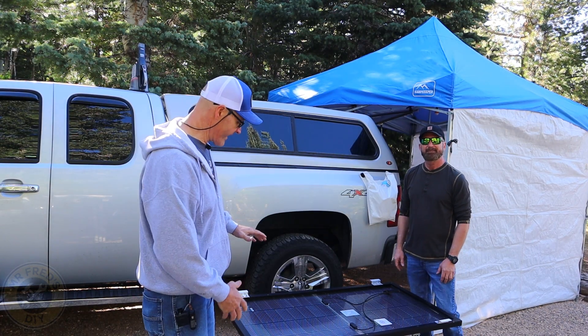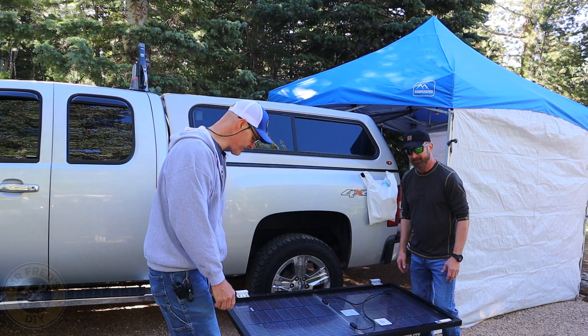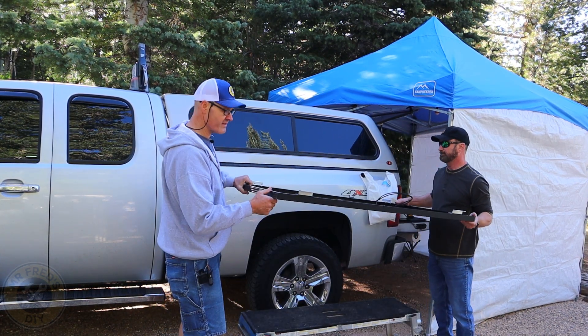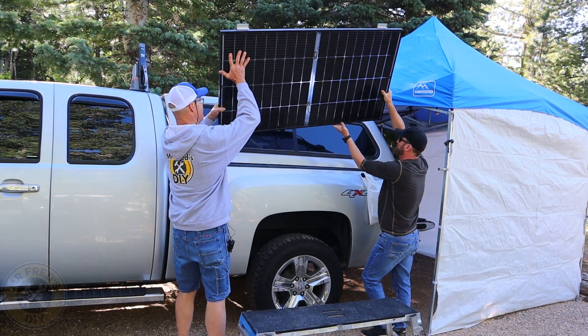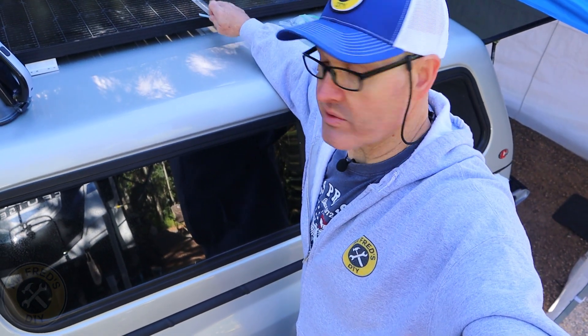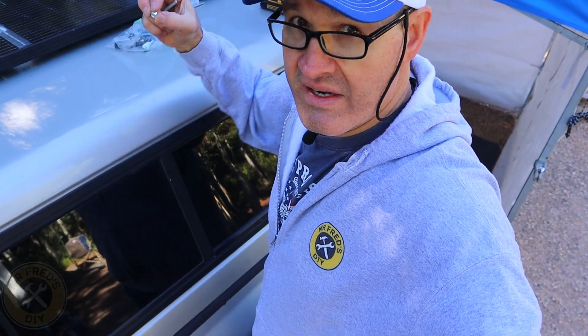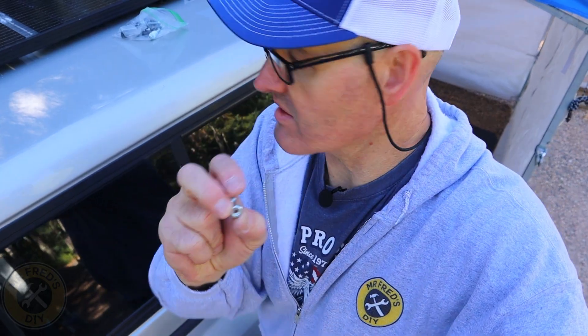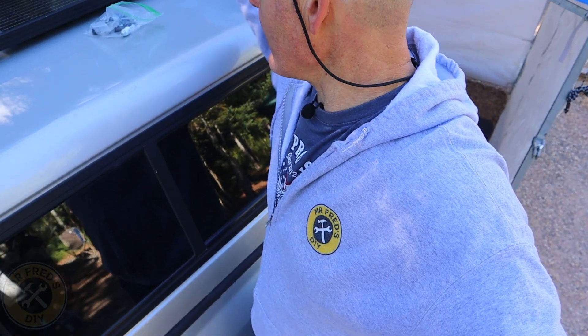All four brackets are mounted now with their two bolts. We're going to get this up on top of the camper shell and find the marks we made a few days ago. To attach the solar panel to the roof, we're going to use quarter-20 bolts, two inches long, with nylon locking nuts and big fender washers underneath. We've got eight holes to drill — let's get those drilled.